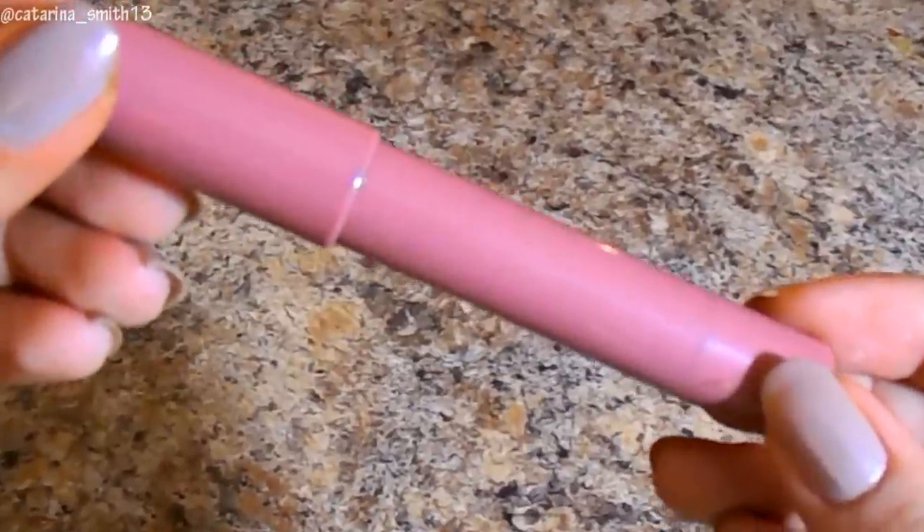Lastly for lips, this is the Jordana Twist and Shine Balm Stain in the shade Nude Chic — I love this shade so much and I'm almost done with it. It's a beautiful, really glossy nude with a slight brown undertone and some almost silver sparkles, but very flattering and beautiful.